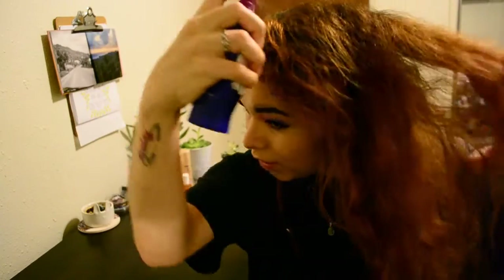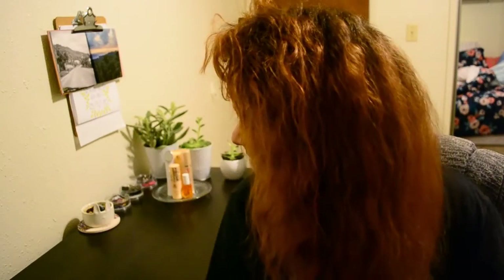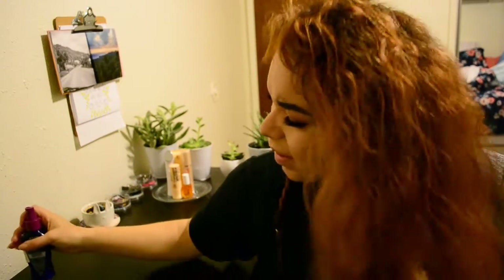Again, we're putting product in our hair before braiding. I'm going to try some other no-heat techniques — a lot of them will probably involve braids, and I only know how to do a French braid, fishtail braid, and a regular braid, so that's it.